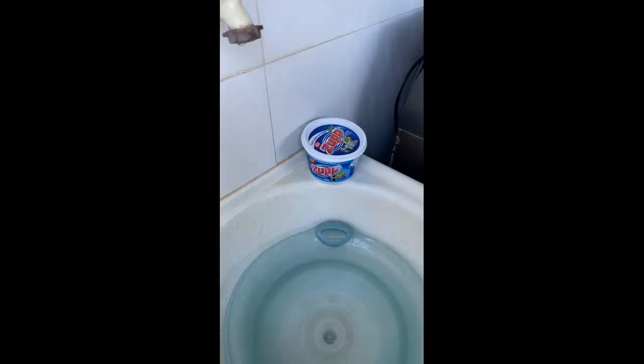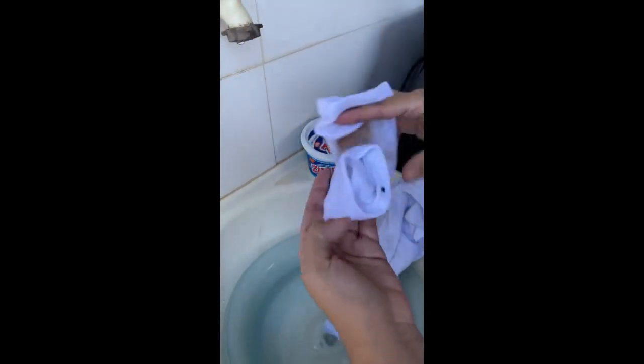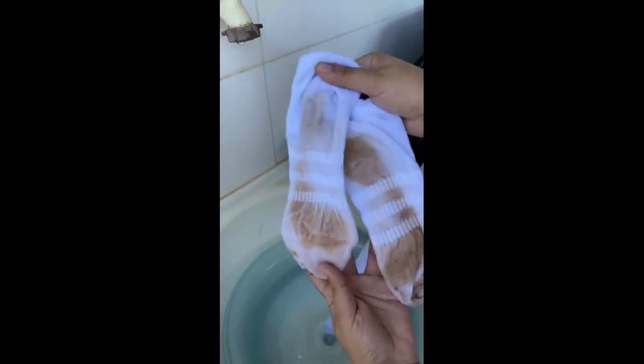Hi guys, good afternoon! I don't know what hours you will see this video. Here I put a little water, and I'm going to clean this uniform. You can see that it is full of dirt and sugar, and also these two socks.